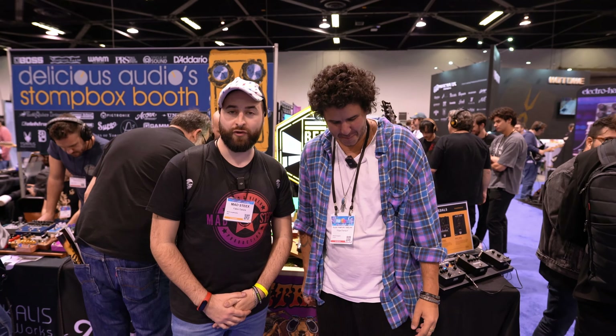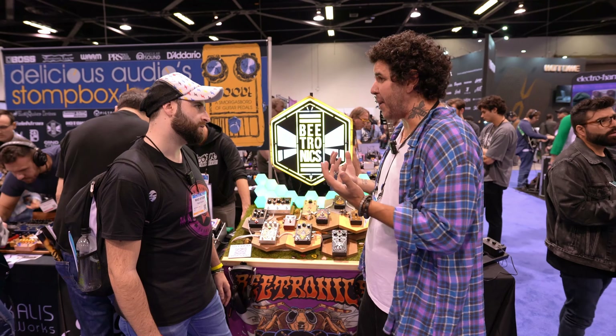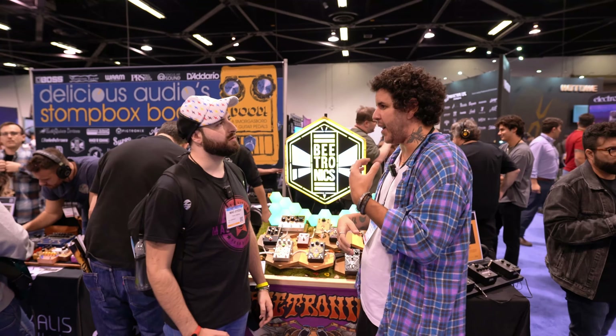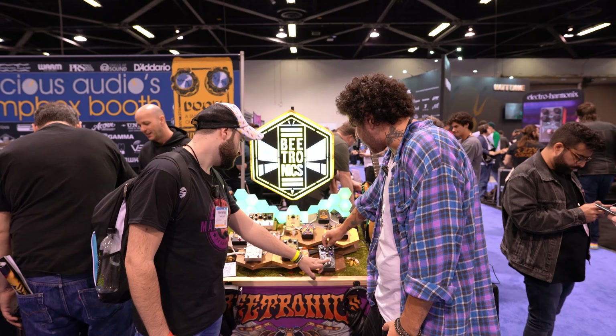A week ago we launched this thing — our new pedal, a new family of pedals really, because it has a different size and a whole different approach. This is called Abelha. Abelha means 'bee' in Portuguese — I'm Brazilian. I wanted to make a pedal inspired by the sounds from the late 60s, early 70s in Brazil, where there was a bunch of fuzz in the tropical movement and a lot of very distinct fuzz sounds. So this is our homage to that — it's a fuzz with three different flavors.